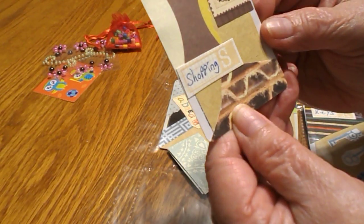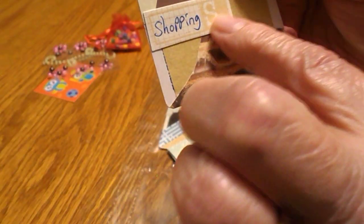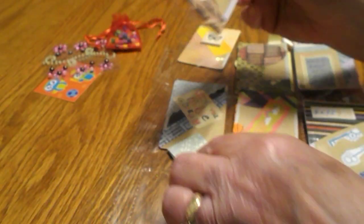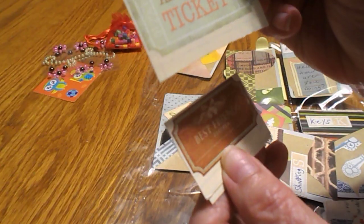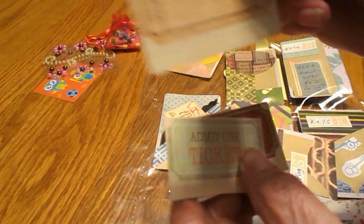This one says 'Shopping' and she has a cute little stamp up here that says shopping, and then it has an S on it. That was the joker card. On the back of that she sent me some cute little tickets — this one says 'Admit One,' this one says 'Best Friends,' and then there's another ticket too.